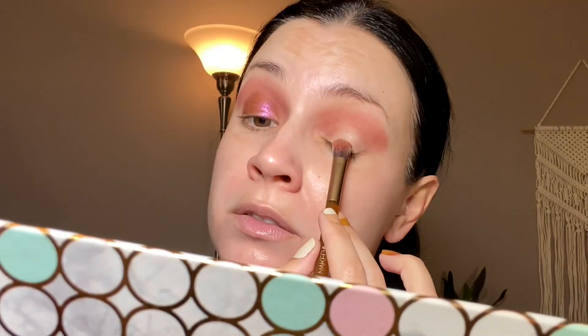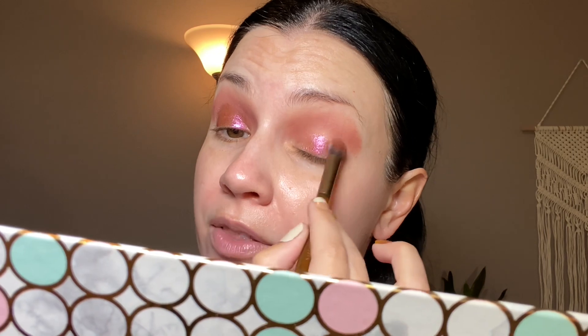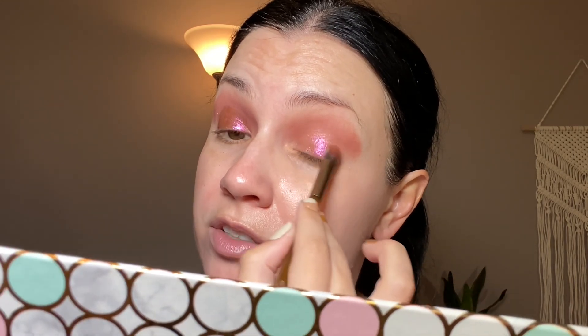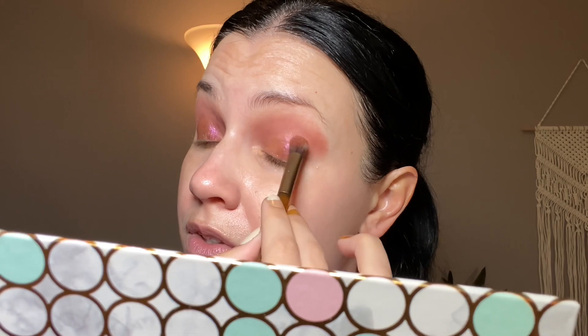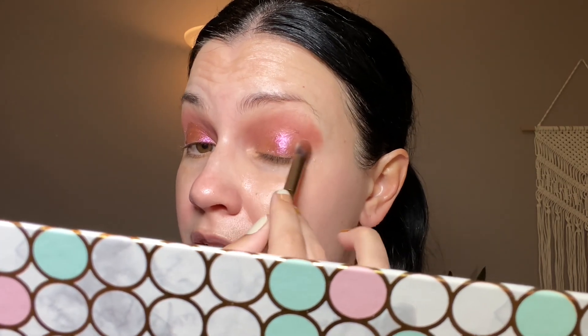Definitely need to spray the brush with these. And these magnetic palettes that I have, by the way, are from the Shop Missé website — I've had them for years. They're really, really nice and way cheaper than Z palettes. It is a beautiful shade, absolutely stunning.